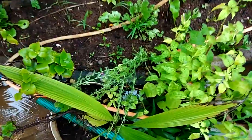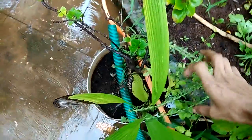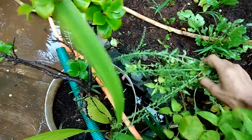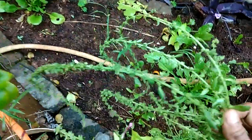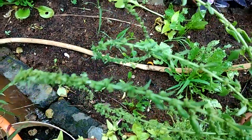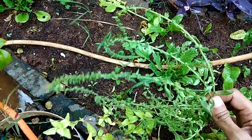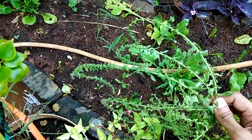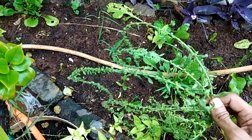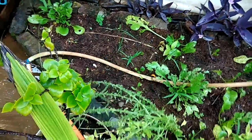Sometimes spinach grows shoots for producing seeds. I have kept this particular plant for that purpose. These are the seeds that have grown here, and after a few months when they dry out, I'll reuse these seeds for my next plantation of spinach.